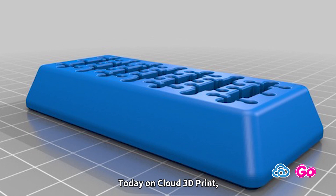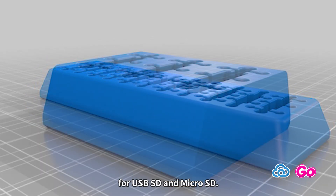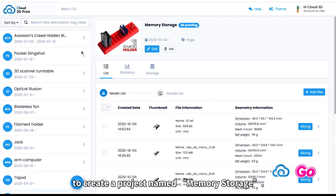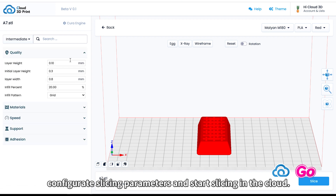Today on Cloud 3D Print, we will be printing a storage solution for USB, SD, and micro SD. We use our software Cloud 3D Print to create a project named memory storage, upload the files for the project and place the part on the built plate, configure slicing parameters and start slicing in the cloud.